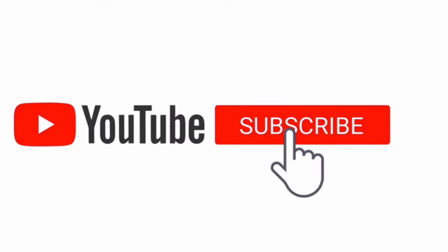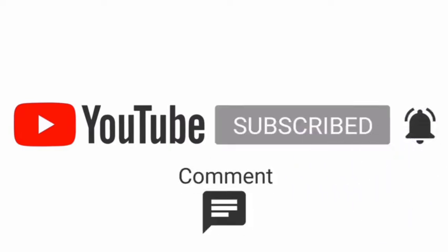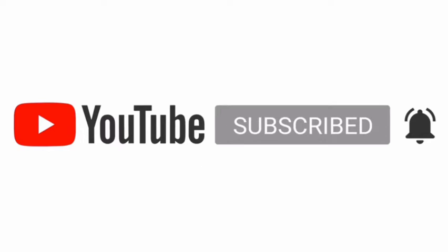Subscribe, like, comment, share and subscribe. Let's go to the video.